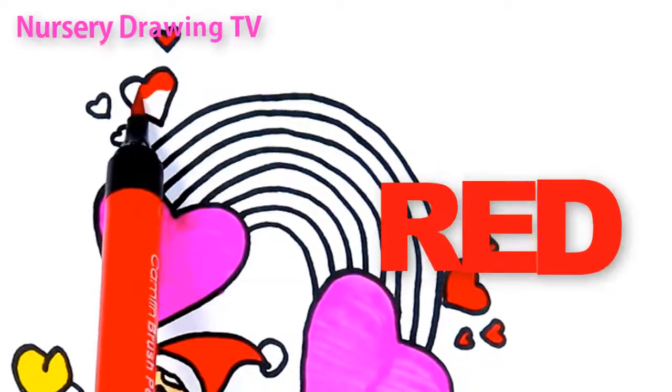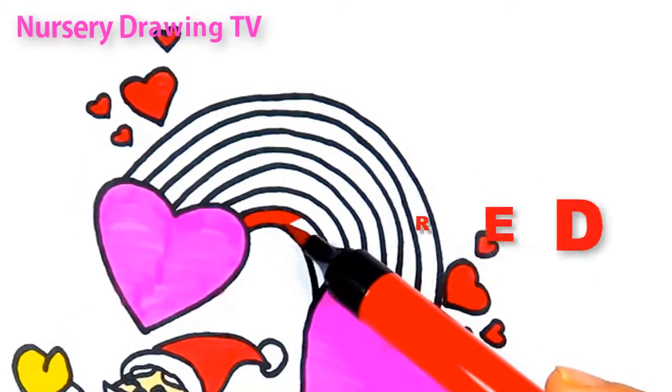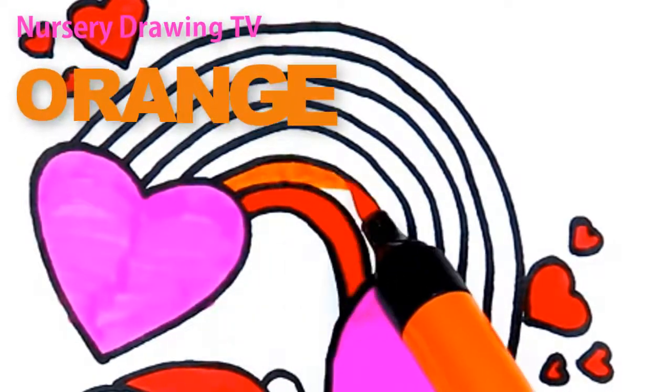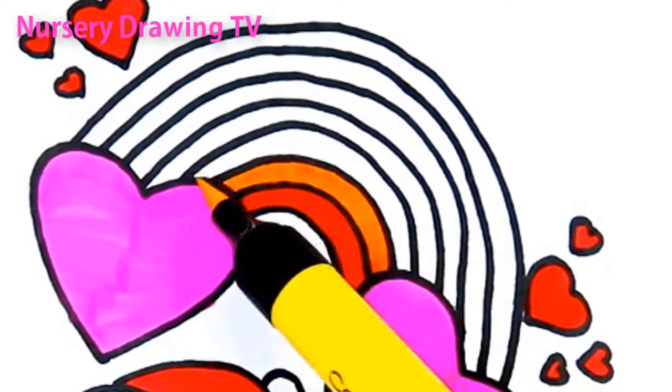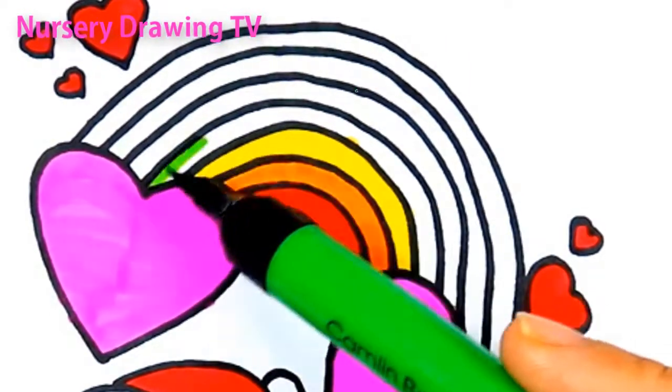This is red color. R, E, D, red. Orange color. Yellow color. Green color.